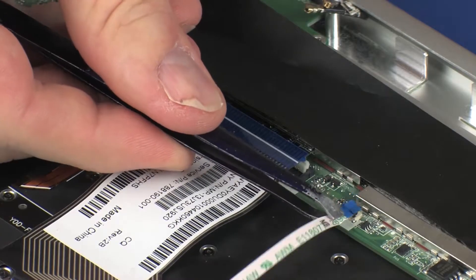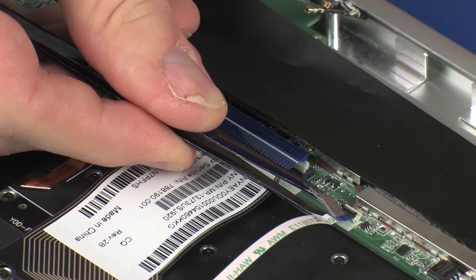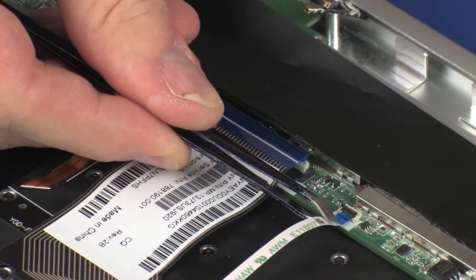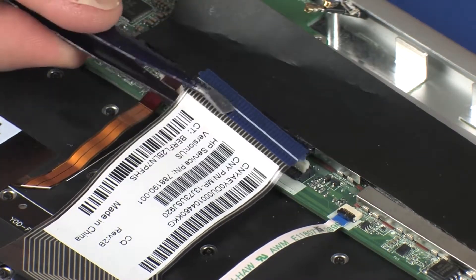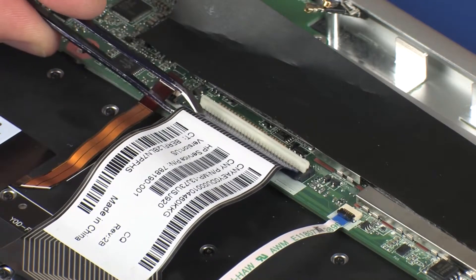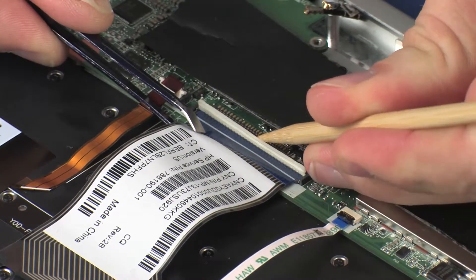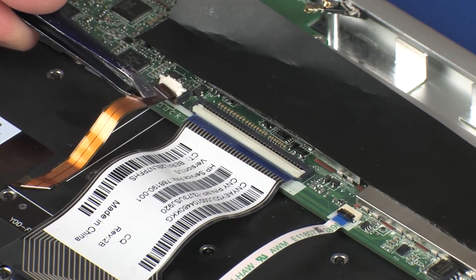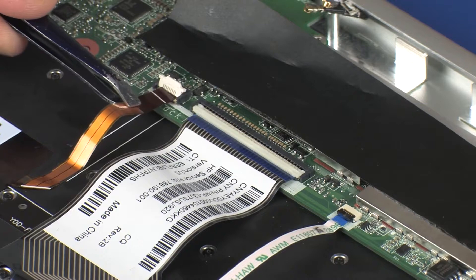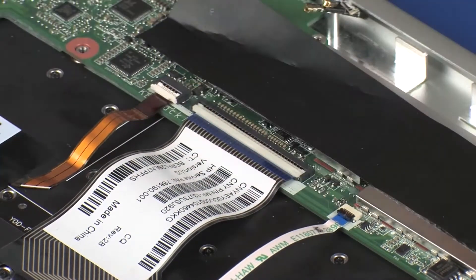Insert the touchpad board ribbon cable into the touchpad board ZIF connector on the system board and press the locking bar down to lock the cable into place. CAUTION! Use care to prevent damaging the ZIF connector and ribbon cable. Insert the keyboard ribbon cable into the keyboard ZIF connector on the system board and press the locking bar down to lock the cable into place. CAUTION! Use care to prevent damaging the ZIF connector and ribbon cable. Insert the keyboard backlight ribbon cable into the keyboard backlight ZIF connector on the system board and press the locking bar down to lock the cable into place. CAUTION! Use care to prevent damaging the ZIF connector and ribbon cable.